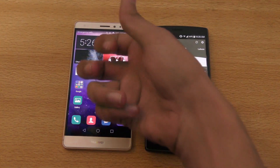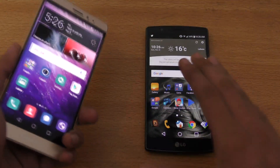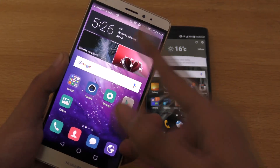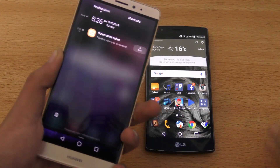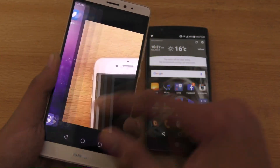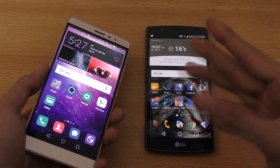On the other hand, the Mate S has features like knock to take a screenshot. You also get some nice features with the fingerprint sensor — which is completely absent on the G4. You can use the fingerprint sensor to attend calls, to bring down the notification panel, to dismiss it with a double tap, and to scroll left and right within the gallery application. The fingerprint sensor is not just a fingerprint sensor — it is much more than that with gestures. That's definitely a big blow to the G4.